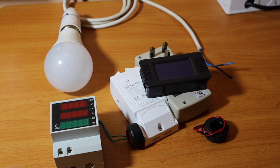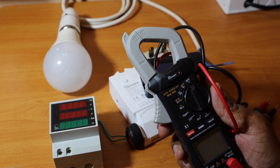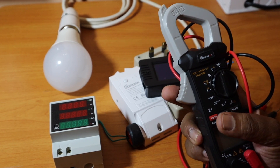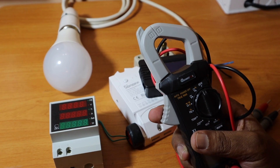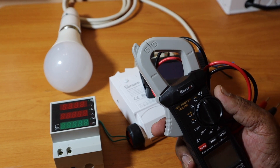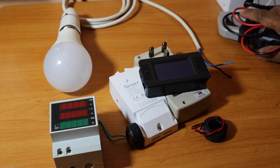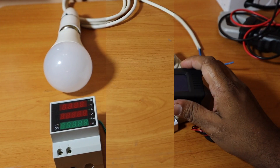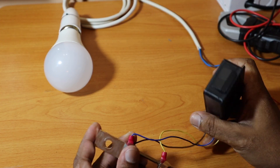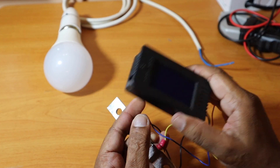As I mentioned, you can use a multimeter or a clamp meter to measure DC current, but a dedicated power meter lets you record power consumption continuously. This is the DC power meter, which is used for DC current measurements.